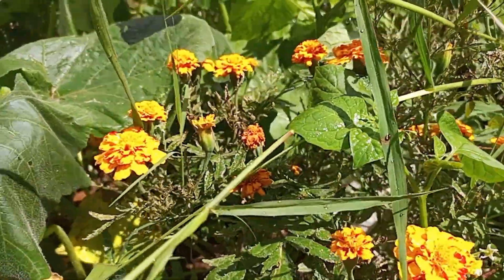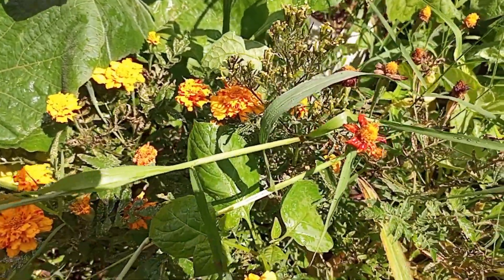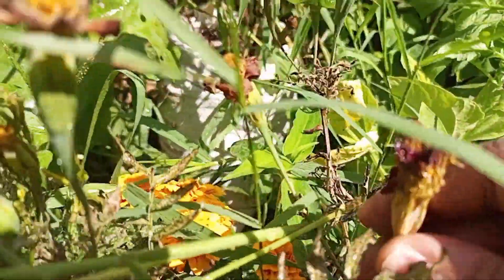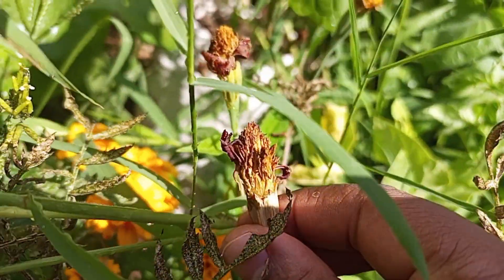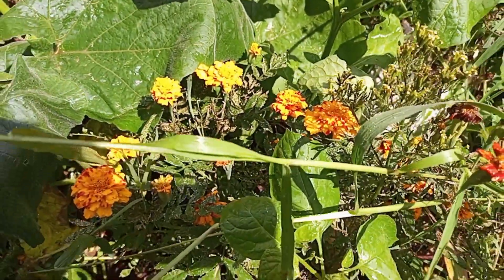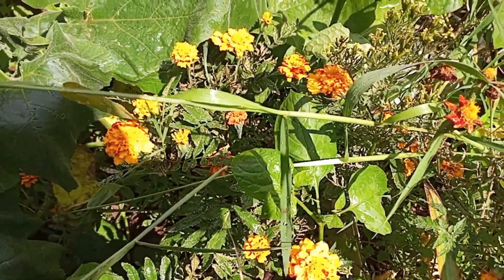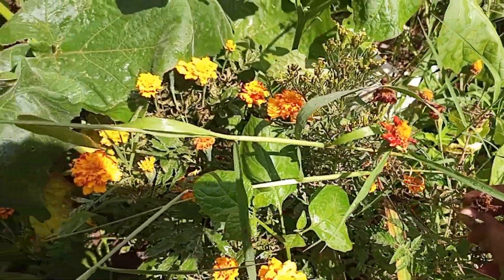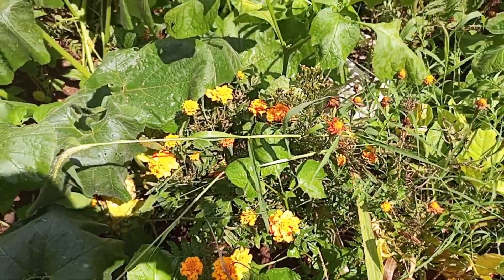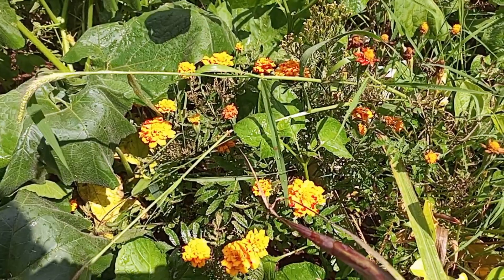It's that time of the year again where they start drying up. As you can see, this one is drying up and I need to harvest them so that I can share seeds with friends and have more seeds for replanting.